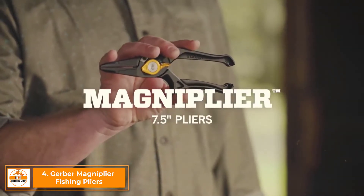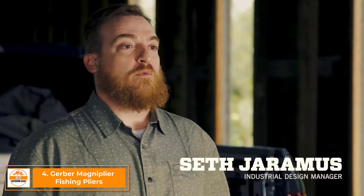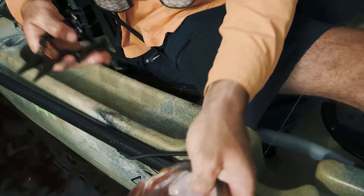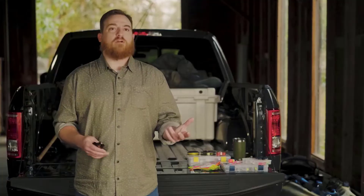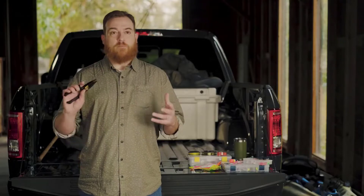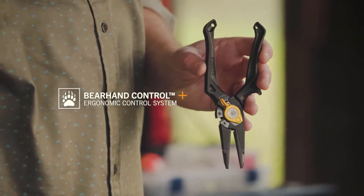These are the Magnapliers by Gerber. Fishing pliers have been around for a really long time. When we set out to design our pliers, we decided that ergonomics were a real opportunity to make a difference for anglers. A lot of pliers on the market deal with ergonomics through rubber overmold on aluminum — that's nice until it sits in the sun and goes to hell from UV exposure. Because we decided against any rubber overmold, it was up to us to optimize the shape of the handles so your hand would actually interface and engage them positively.